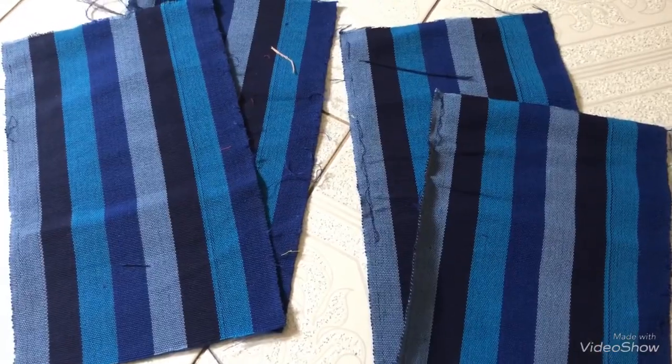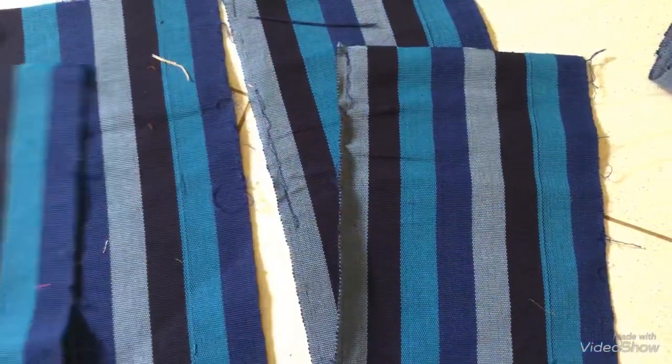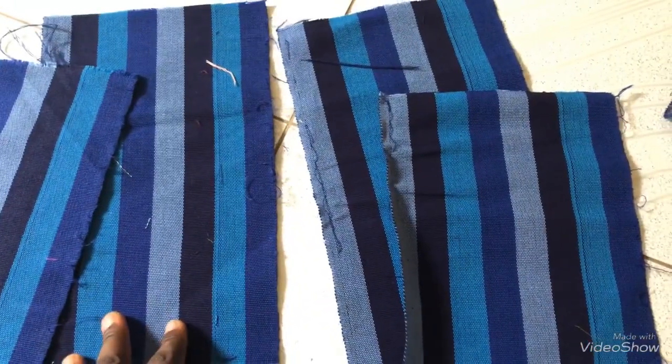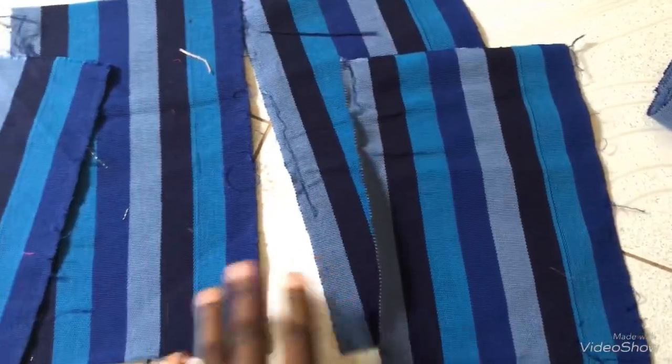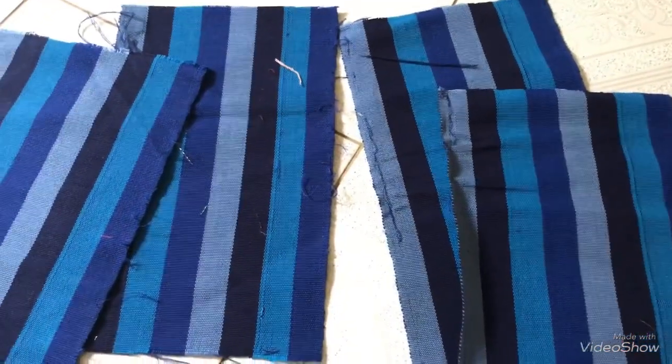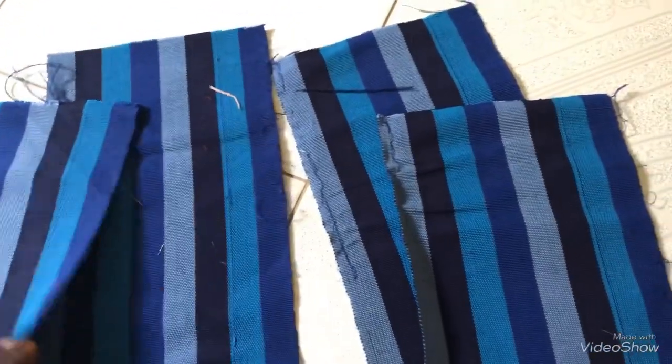To get started, I have this cut out — this is 10 inches and I have four pieces of it. I'm going to use them to make the V-shape base.